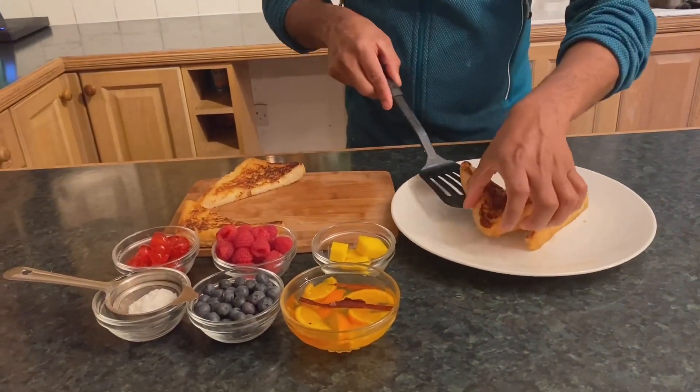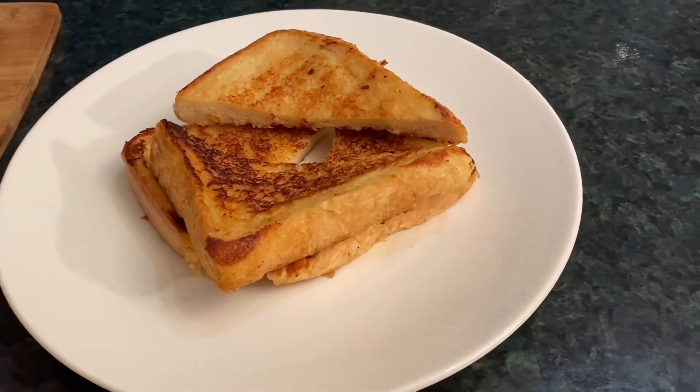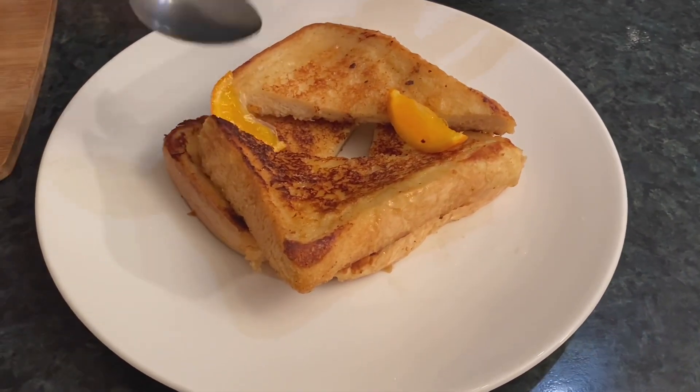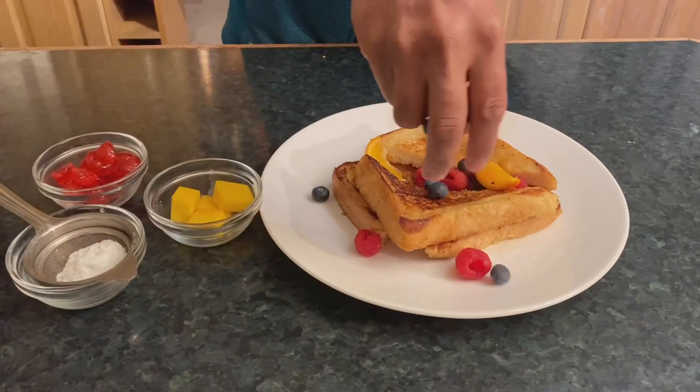Let's cut the French Toast and place it on the plate. Stack the clementine compote on top and add 2-3 clementines to the toast. You can also add fruits like strawberry, raspberry, mango, etc.